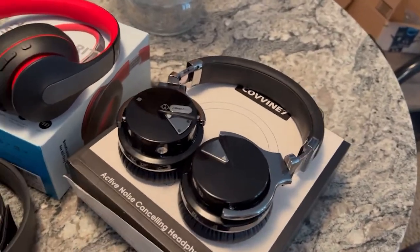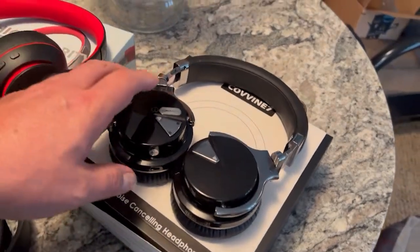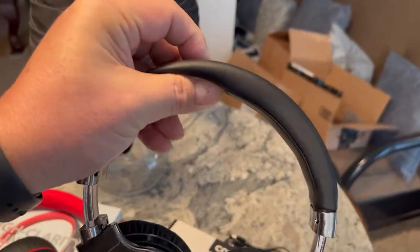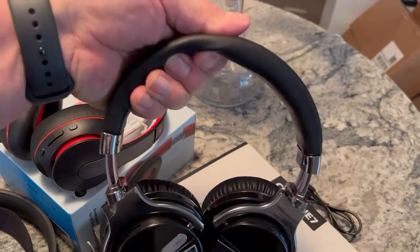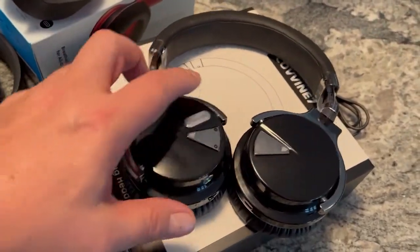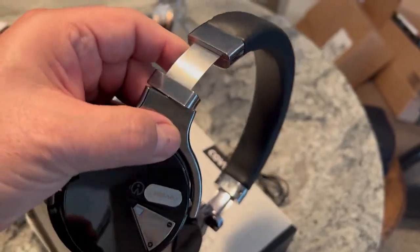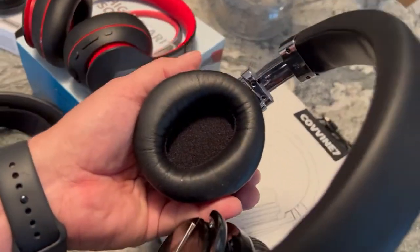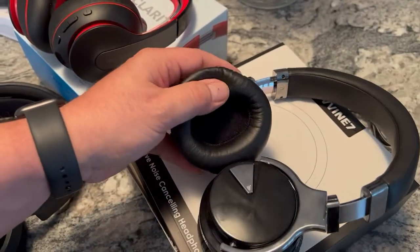I had other people try on these headphones to help give me their opinions of fit, finish, and comfort as well. As you can see, they lay flat and they've got a substantial pad on the top. Most people pointed out that the top padding was the most comfortable part. You can hear them clacking, though, which concerns me in terms of build quality. The way they move back and forth doesn't give me a great feeling that they'll last a long time, but we're talking $35. The ear cups are around-the-ear with nice padded foam — people told me these were very comfortable, and I agree.